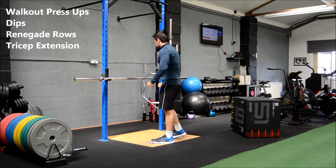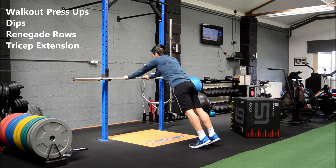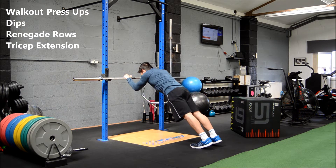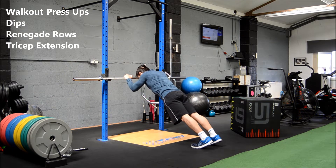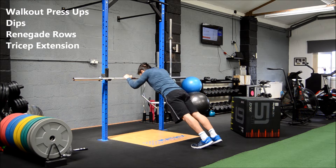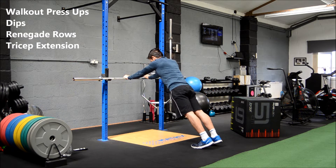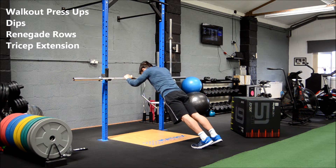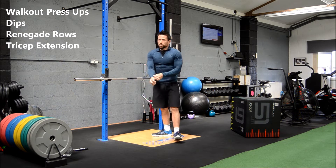Last exercise of circuit one: tricep extensions on the bar. Aim your head towards the bar as you come down, body straight, using just the triceps to push back up — like a skull crusher. The higher you have the bar, the easier it is. Keep going for six seconds... okay, round one done. Getting warm now.